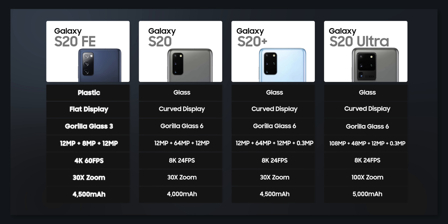The S20 FE comes with a 4500mAh battery, which is bigger than what you get on the S20 and the same as the S20 Plus. Those are the differences between the Galaxy S20 FE and other S20s, and they aren't major differences. It's clear the Galaxy S20 FE was supposed to be the Galaxy S20 Lite, but Samsung is clearly dropping its Lite branding in favor of Fan Edition smartphones.